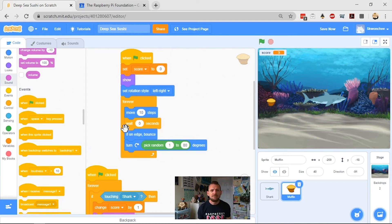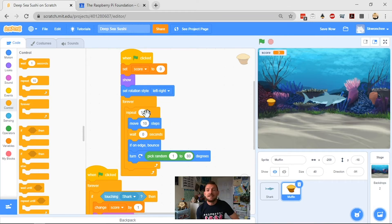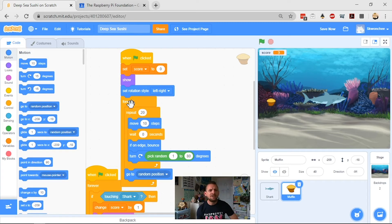The top script currently has the muffin moving 10 steps and hovering, but I want it to hover in one place for a bit and then jump somewhere else. To do that, I'll grab a repeat block and put it inside my forever block. Repeat 10 with no wait will be very quick, so I'll up it to 20 as a test. Once it's moved and bounced 20 times, I want it to find somewhere new — so I grab a motion block, 'go to random position', and clip that outside the repeat loop but inside the forever loop. Let's see how it works — it does its hover, then goes somewhere else.